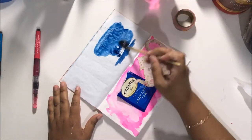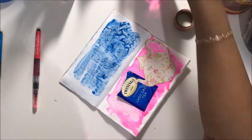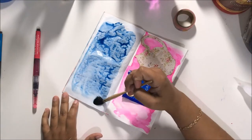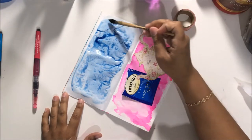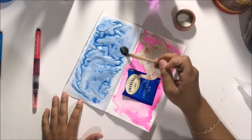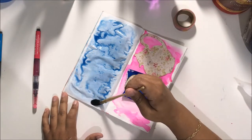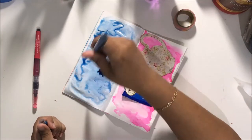Now I'm grabbing a blue mermaid marker and adding some color. I was originally going to go with a different color, but I noticed my tea bag was blue and the blue mermaid marker really matched it well. Then you can see me adding water to smooth it out so I don't get harsh lines.